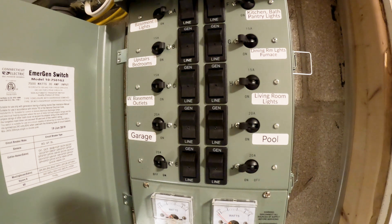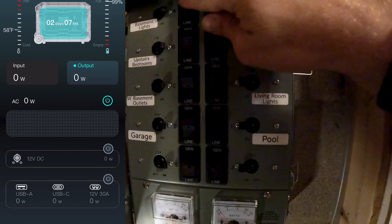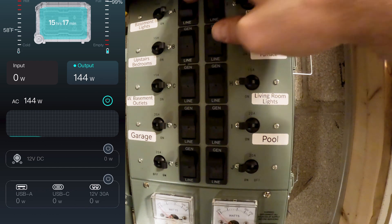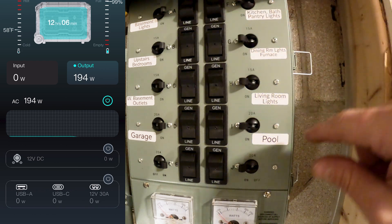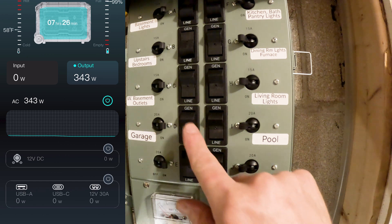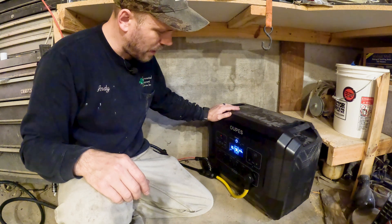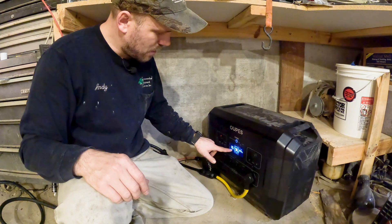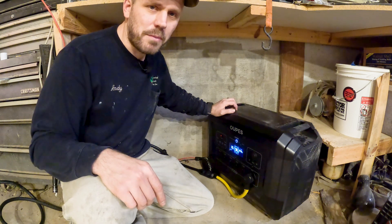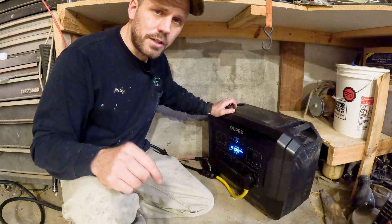Now that we have the solar generator hooked up to the critical load transfer switch, we're going to start switching circuits to the generator. The watts go up on the screen when we switch them over. The basement lights are drawing 143 watts. Switching the kitchen lights, bedroom lights, and garage over — the OPEZ generator is now powering some of the loads in the house, currently drawing 472 watts with an estimated runtime of five hours. I have another battery coming that'll double the runtime. It has the best bang for its buck as far as solar generators go, with an incredible amount of solar input for this unit.